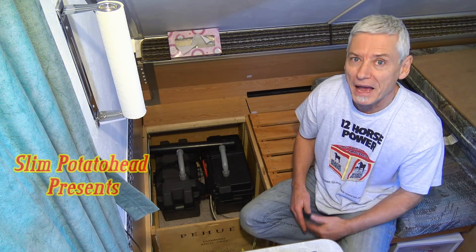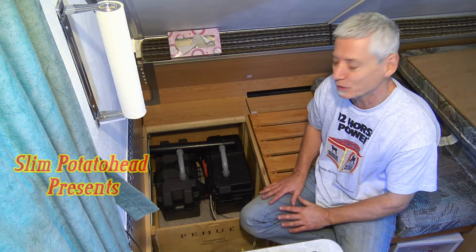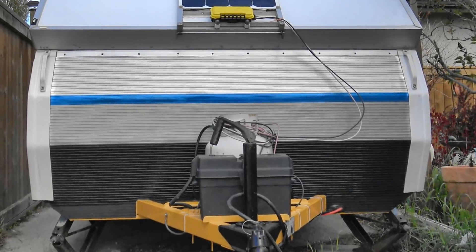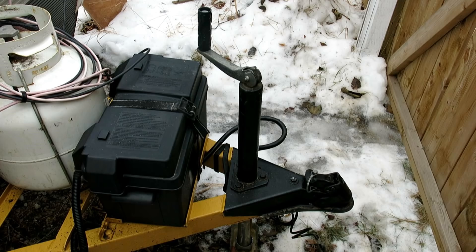This video is about getting the battery off the tongue of your trailer and bringing it inside so it's nice and warm and cozy. My A-liner, like many others, had a 12-volt battery on the tongue of the trailer. It was there for all seasons like a figurehead on the bow of a ship.